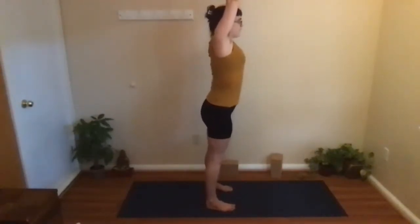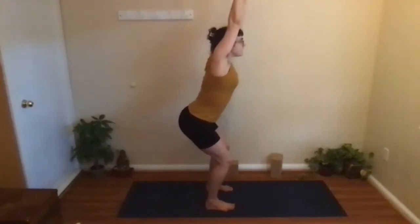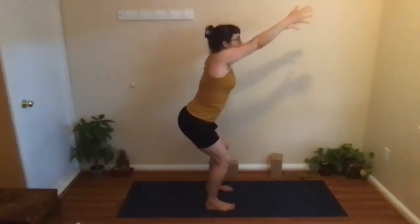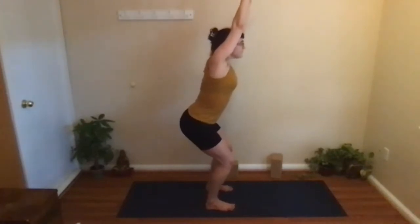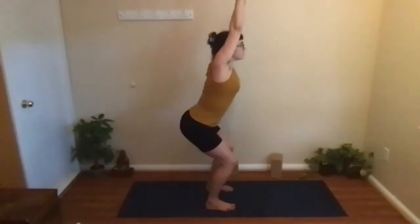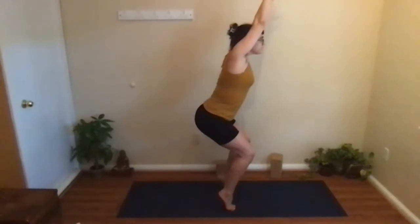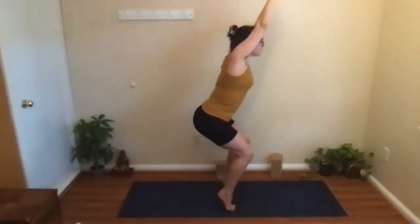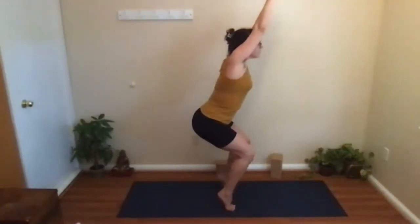Inhale, lift up out of the waist, then exhale, sit down into your Chair pose. Keep the belly drawing in towards the spine, keep the chest lifted, keep the arms up — not drooping down — in contact with your ears. Keep the breath flowing as you sit down a little bit more. Draw the belly in more, lift the chest more, and then from here rise up onto your toes, gazing at a single point. Keep the breath flowing. Can you sit down a little bit more from there? Can you lift the chest more from there?